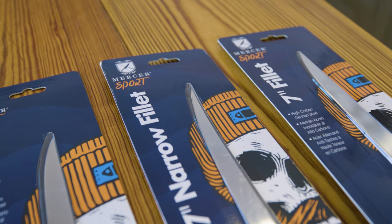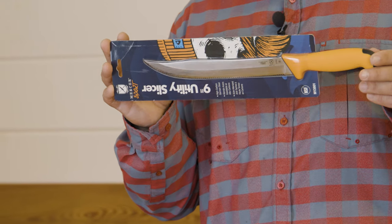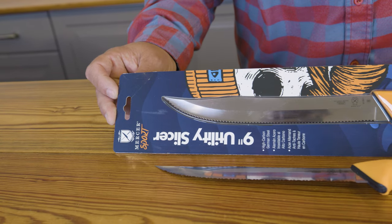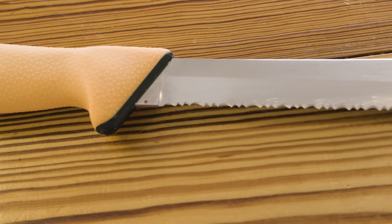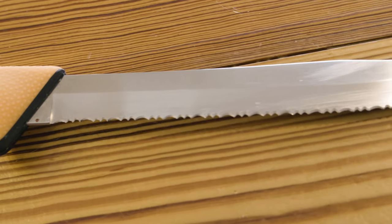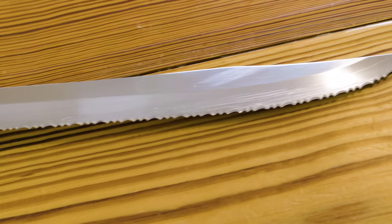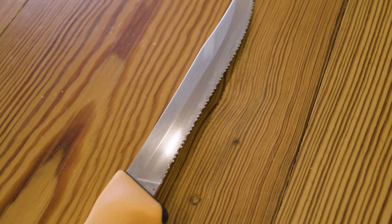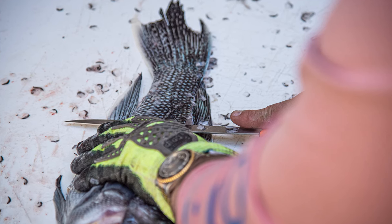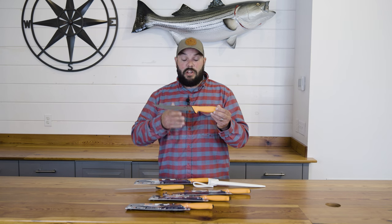On the slicer side, they have two options. The nine-inch utility slicer has a straight serrated edge — great for cutting through bone and cartilage, like getting through the backbone when processing a bonito or tuna. But I'd recommend switching to the eight-inch tiger edge slicer when cutting flesh. The scalloped edge gives you the teeth to get through bone and cartilage while creating less resistance through flesh — providing a smoother, cleaner slice with less friction and less heat than a straight serrated slicer.